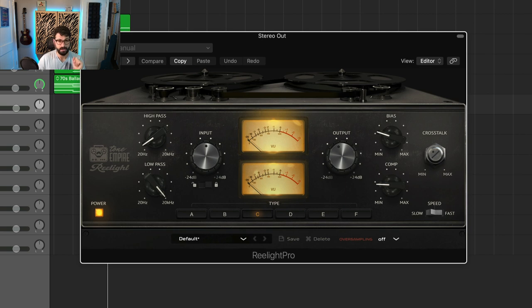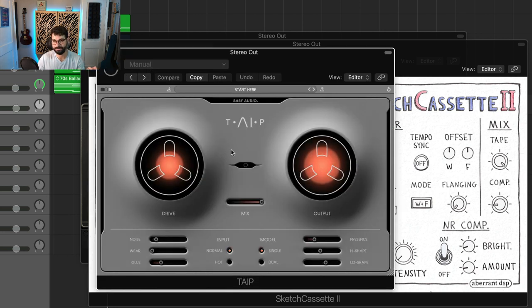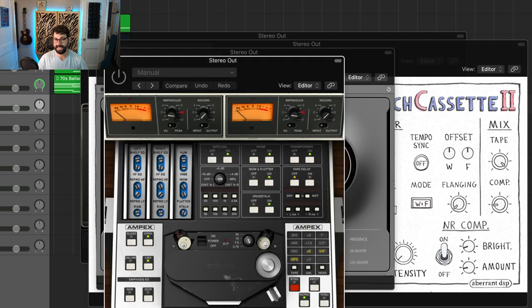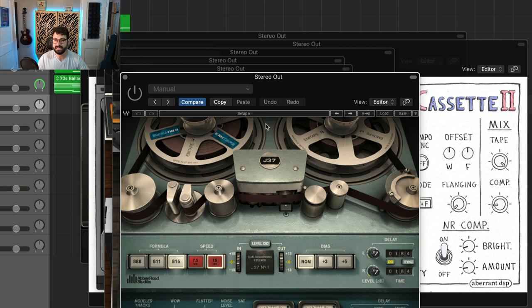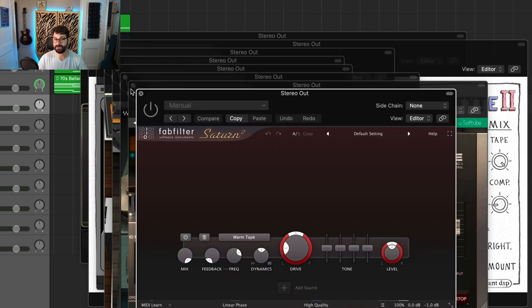The plugins featured are: Relight, Sketch Cassette 2, Type or Tape by Baby Audio, UAD's Ampex ATR 102, UAD's Studer A800, Waves's J37, Softube's aptly named Tape, and FabFilter's Saturn 2. My favorite tape plugins are specifically Softube Tape, the two UAD tapes, and Sketch Cassette.